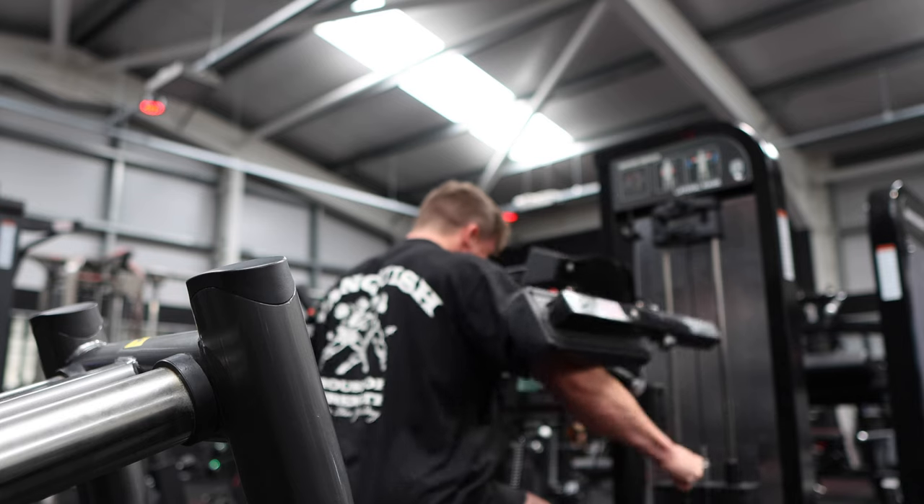So we're in for push — you've seen this session, this was my last video, but numbers are different now. And there is a slight change because we've got a different press variation. Let's get into it — side laterals first, three working sets.